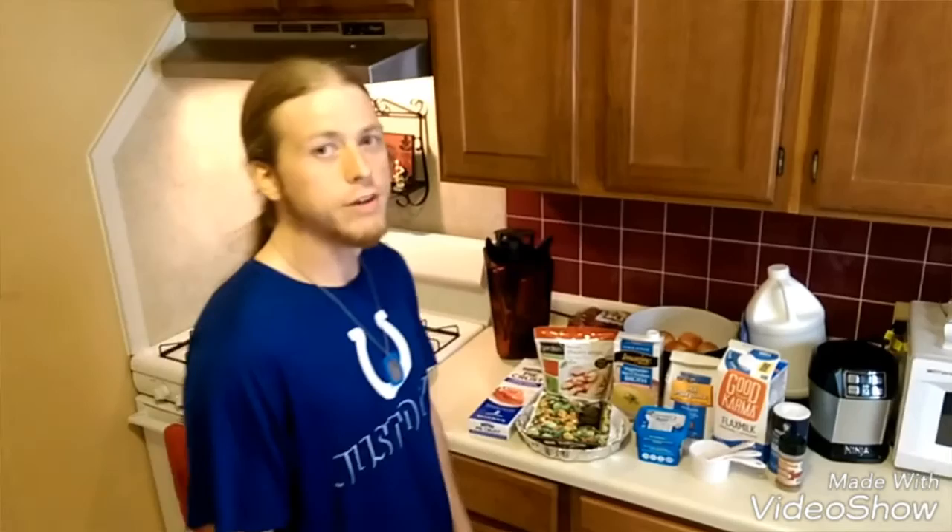What's up everybody? My name is Dustin and welcome back to another episode of A Plant-Based Planet. Today we will be making a classic recipe that pretty much everybody loves no matter who you are — chicken pot pie. But it will be completely veganized, and I promise nobody will be able to tell the difference.